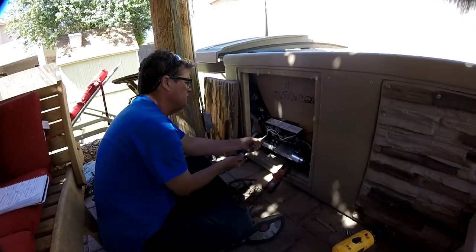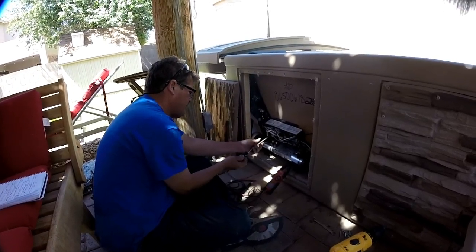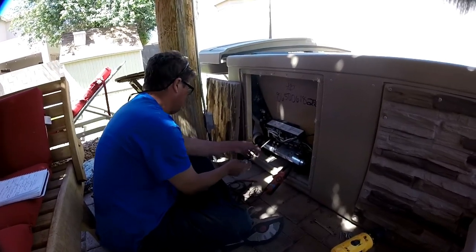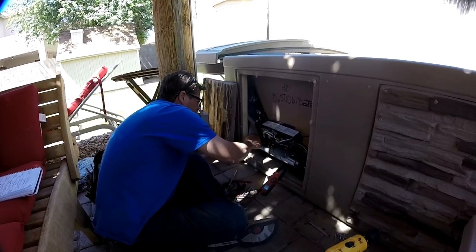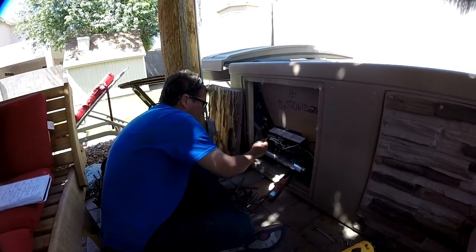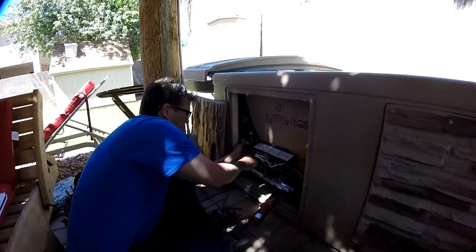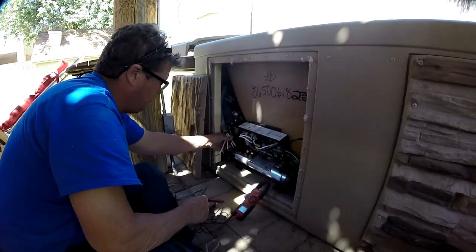Start by disconnecting the electric first — it's not hard to do. I've already marked the wires so I know where they go. Connect the ground, and then we'll just pull that out so we know which one's which.